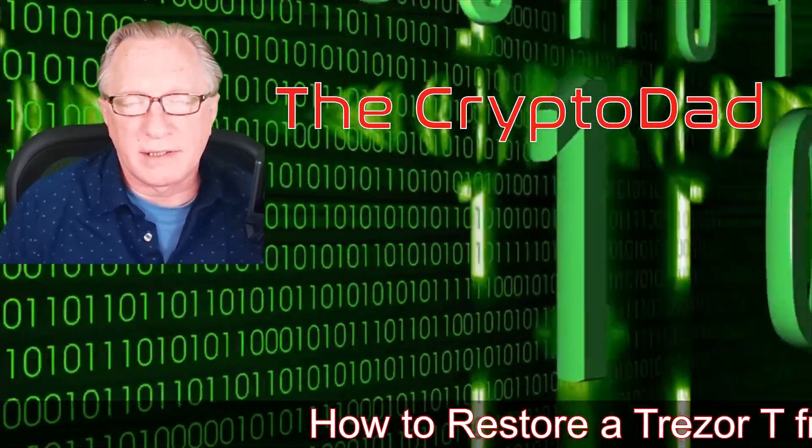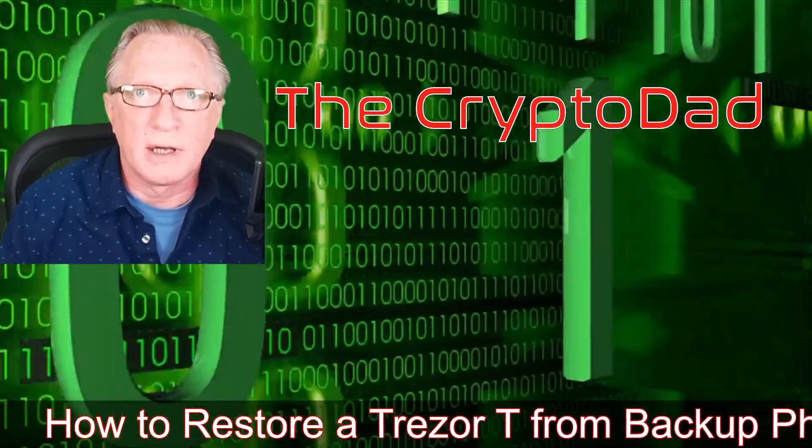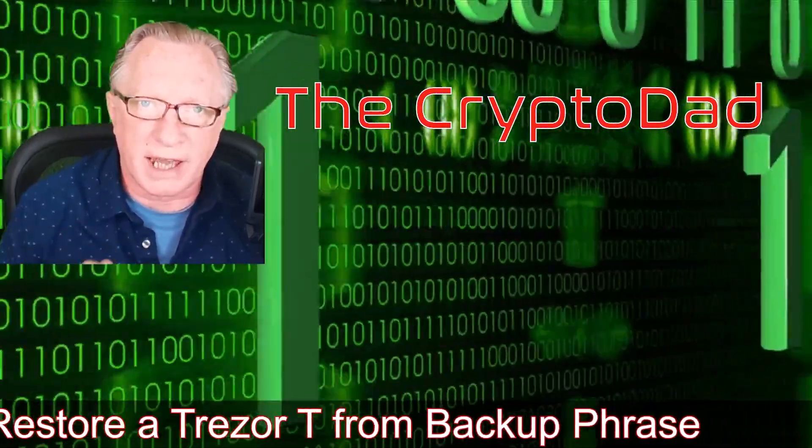Hey guys, Crypto Dad here again, and today I'm going to show you how to restore a Trezor device using your backup phrase. So let's get started.